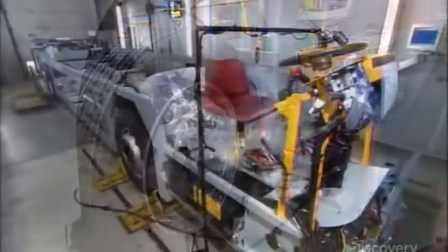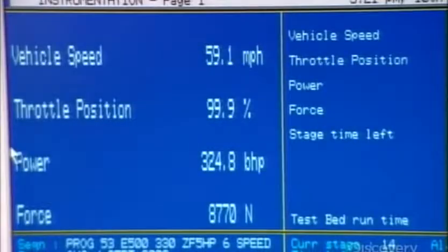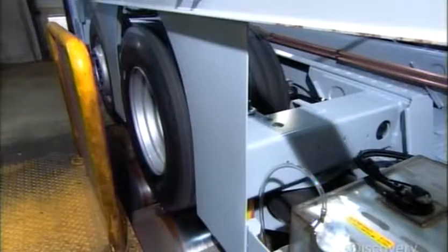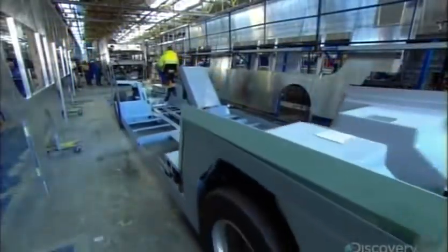The complete chassis goes onto a test-drive machine, which simulates varying passenger loads and road conditions. A camera pointed at the binnacle records the accuracy of the speedometer and whether any warning lights illuminate.